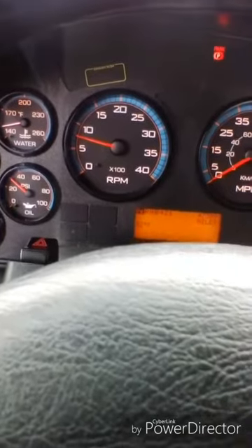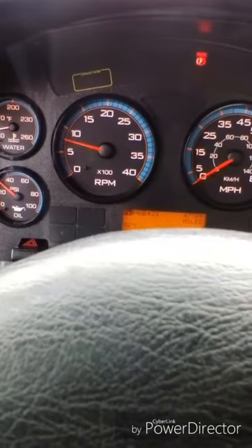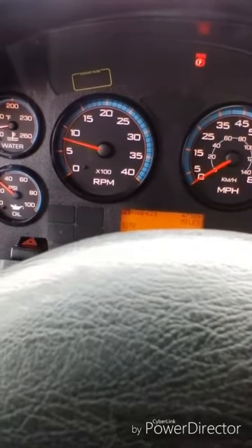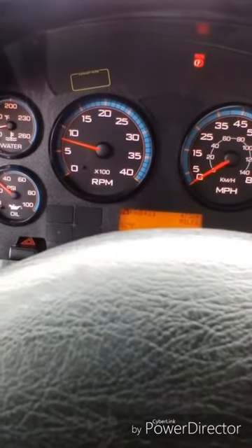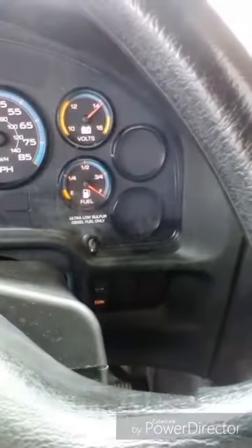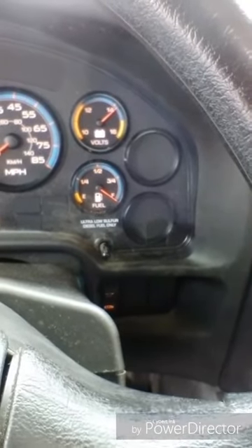Now I'm going to check my gauges. My oil pressure gauge is functional — the pressure is normal with no warning light. My temperature gauge is functional, climbing to a normal operating range with no temperature light. My voltmeter shows the alternator is charging with no warning light.